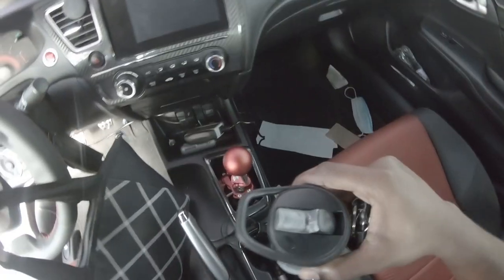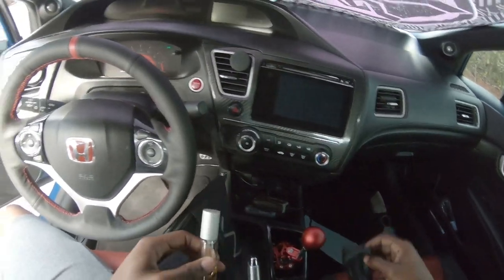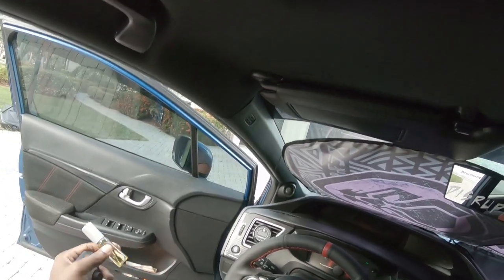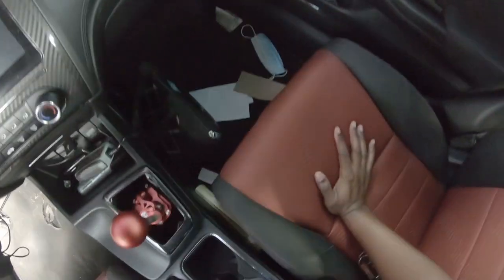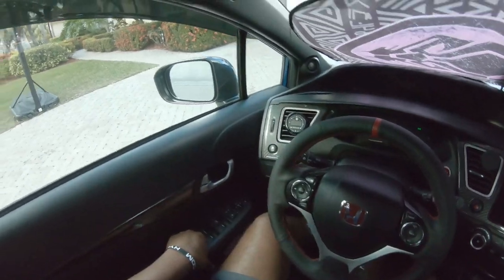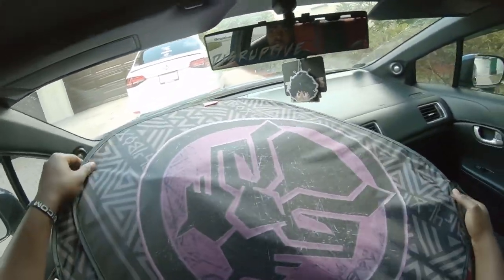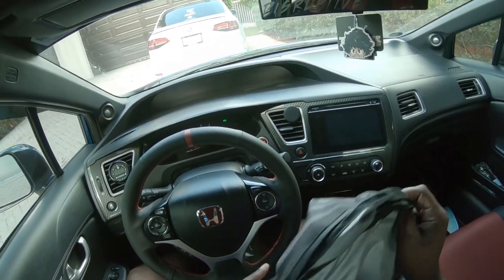Welcome back to another video, man. In today's video we're gonna be banging some gears on Dusty. This is gonna be the last part of the street tuning video — Dusty is finished, she's ready to get beat on. I'm not gonna be banging too many gears because I do need to change my transmission fluid. That transmission fluid has not been in the transmission as long as I think it has.